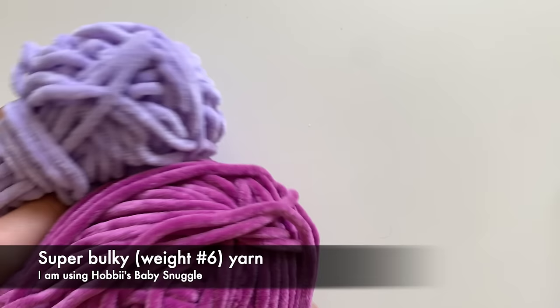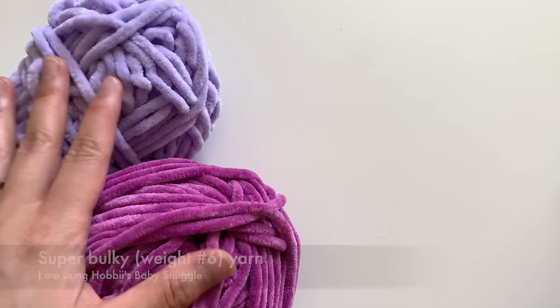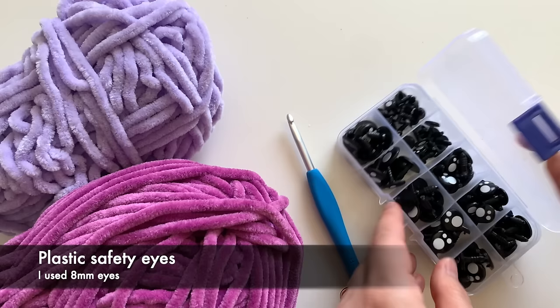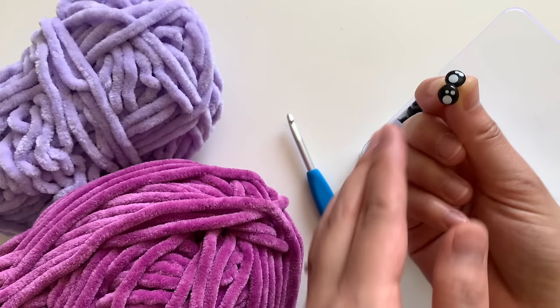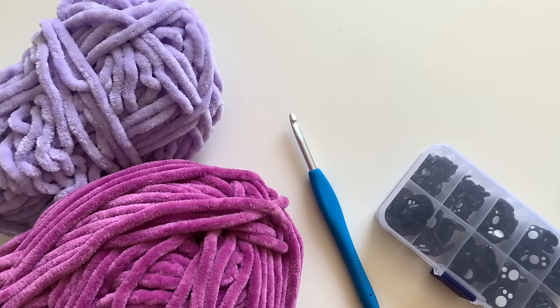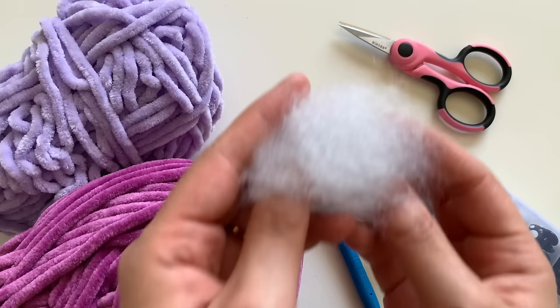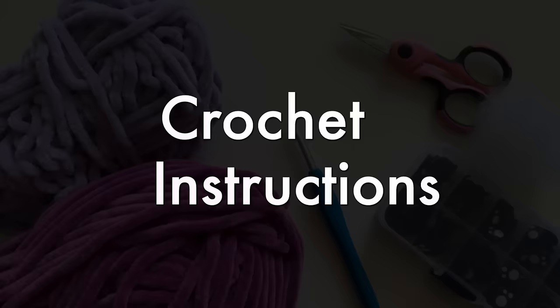All you'll need is some super bulky weight yarn — I'm using a velvety yarn called Baby Snuggle by Hobby Lobby — and a 5mm crochet hook. You'll also need some plastic safety eyes; I have cute kawaii eyes with sparkles, linked in the description box. And you'll need a pair of scissors and a bit of stuffing for your dinosaur.